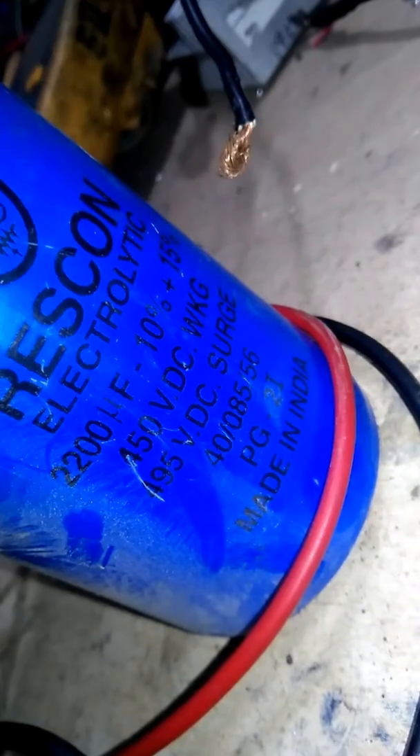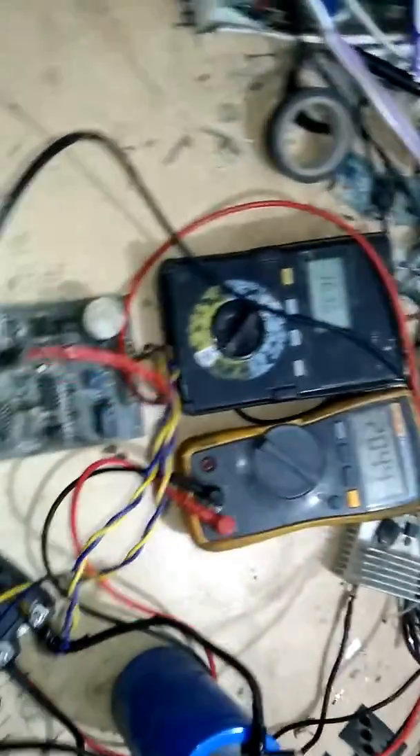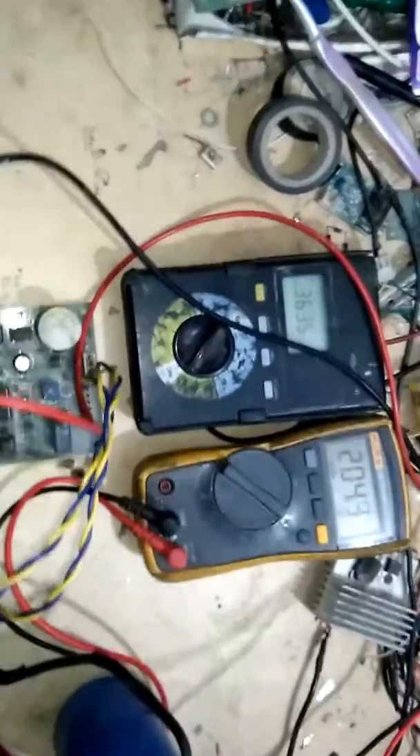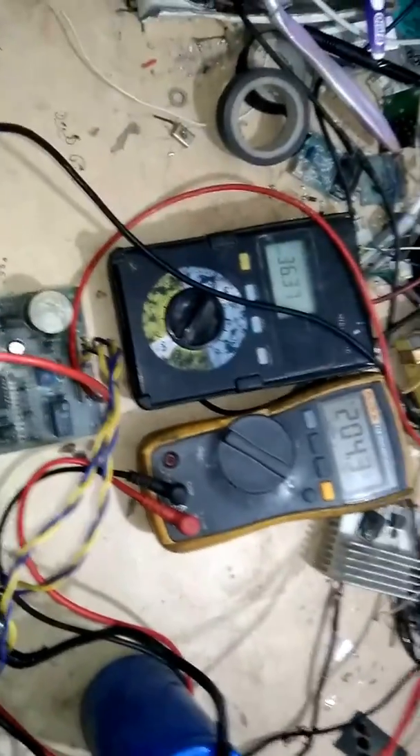I'm using a capacitor rated 200 microfarad, 440 volts. With about 204 volts DC, this card is working very nicely — this card is okay. I will show you in my next video how to use an SCR with this card.